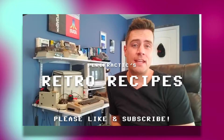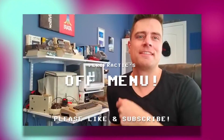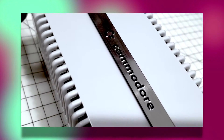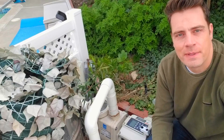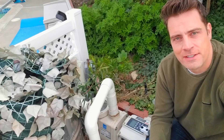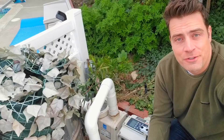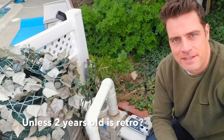Hey guys, and welcome to Retro Recipes Off-Menu! So occasionally there are going to be some electronic things that we need to do that are not necessarily retro, but still may be of interest. So that explains this new series.